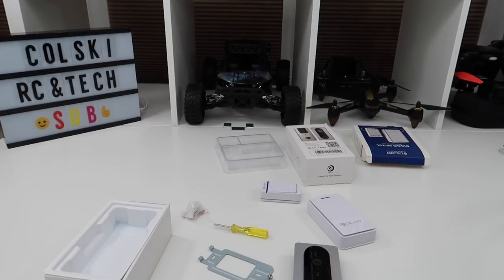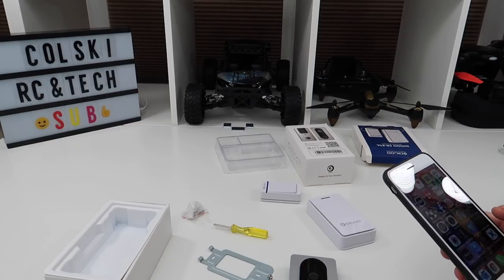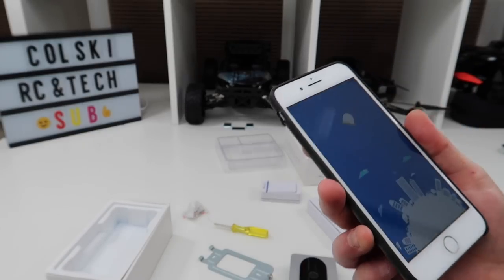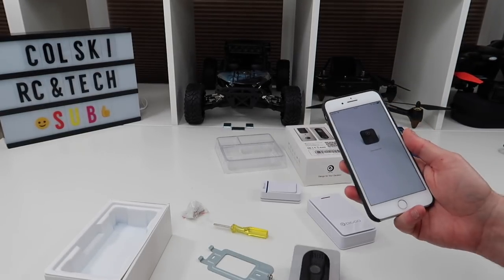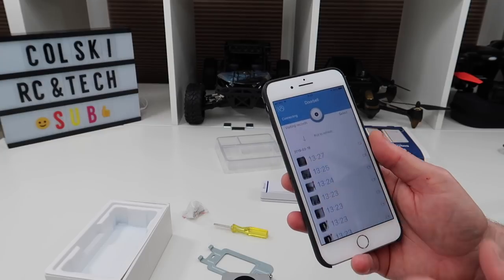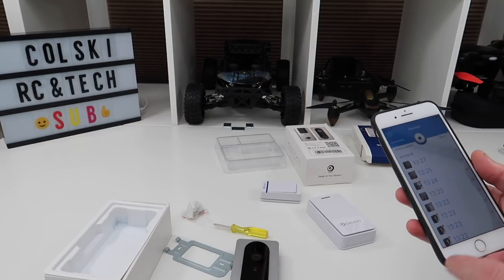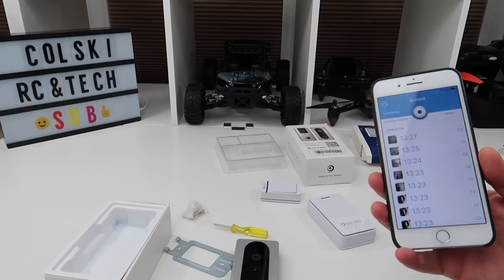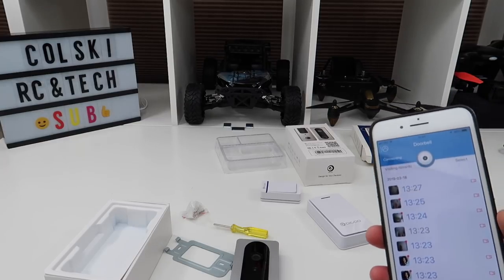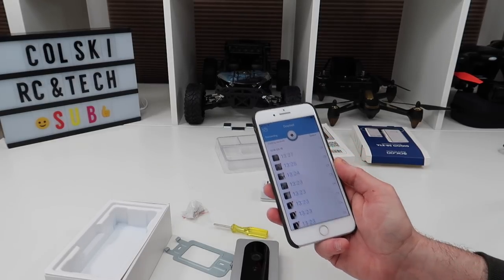Let me show you how it connects up — it connects to an app called Video Doorbell, available on iOS and Android. I'll just show you the features. When I press the button it rang the bell, and these are the recordings I've done while testing it. The first time you connect it takes a few seconds — this app is mainly for reviewing videos or connecting to the doorbell when you're away from home. It takes about 30 seconds to connect, and you don't need to have the app open for the bell function to work.